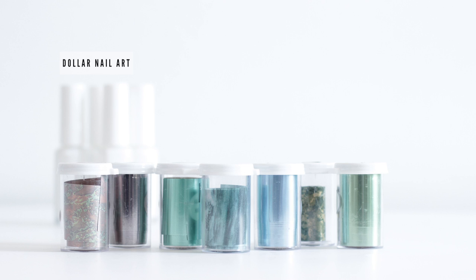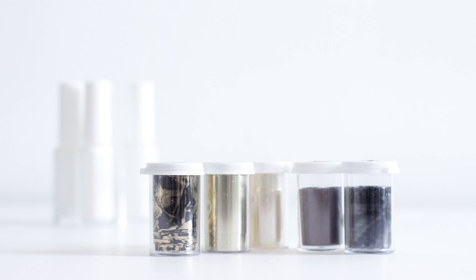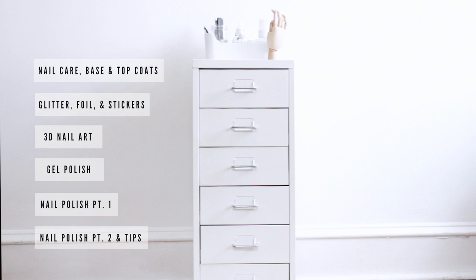Last but not least are my foils. All of these are from Dollar Nail Art dot com. Now if these seem to be flashing across the screen kind of quickly, don't panic — I will have everything listed below. And in addition to that, I'm going to have details on my blog, so you'll know what goes with what. Feel free to now rummage through the rest of my drawers.